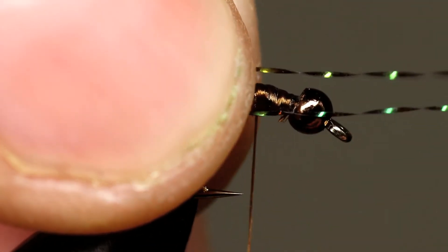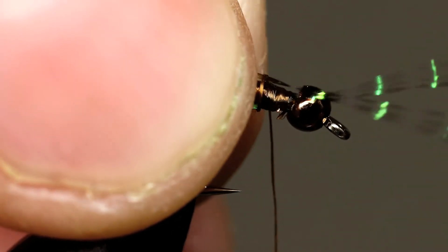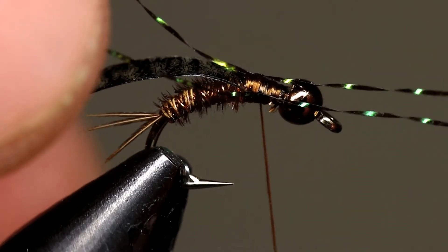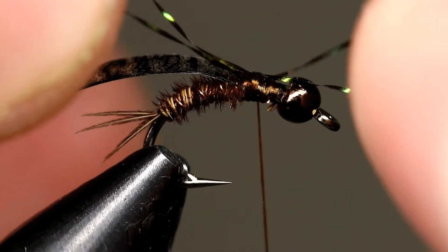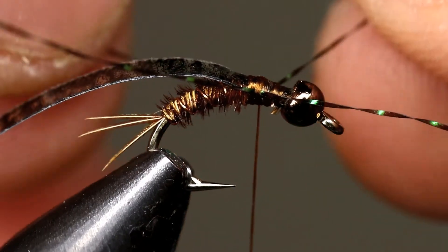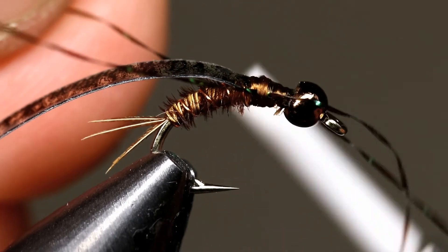Cut two small pieces of crystal flash and lay them on either side of your fly, then move them to your other hand. Take just two thread wraps and let your bobbin hang. Now use both hands to ensure that the legs are positioned on the sides. Once you are satisfied with the position of the legs, take several more thread wraps to secure them in place.